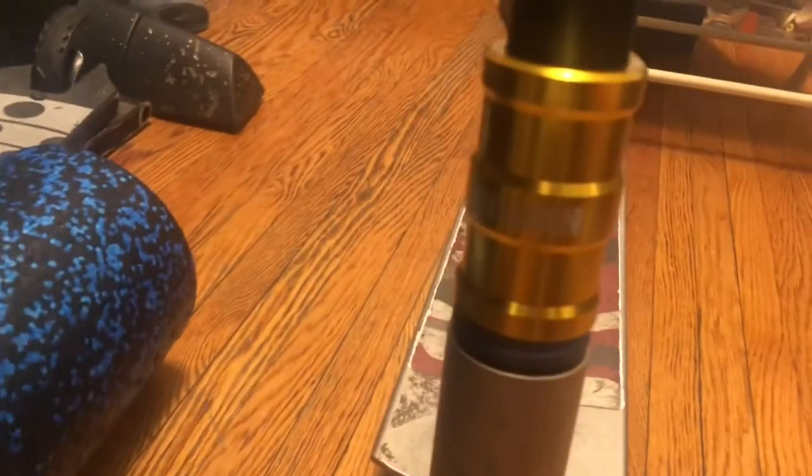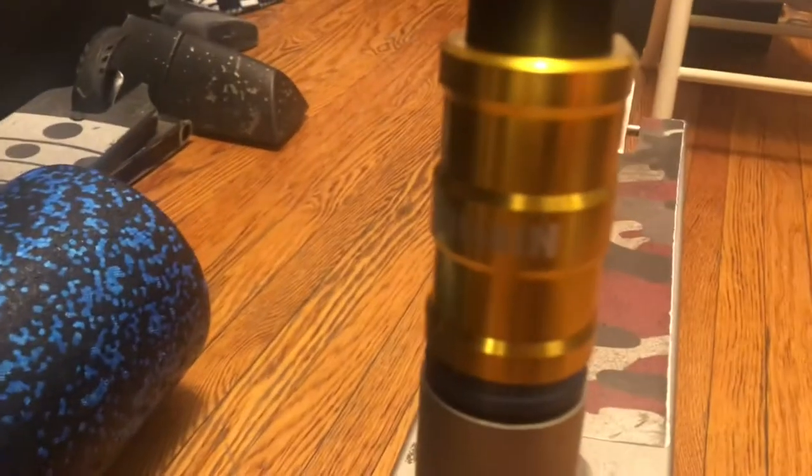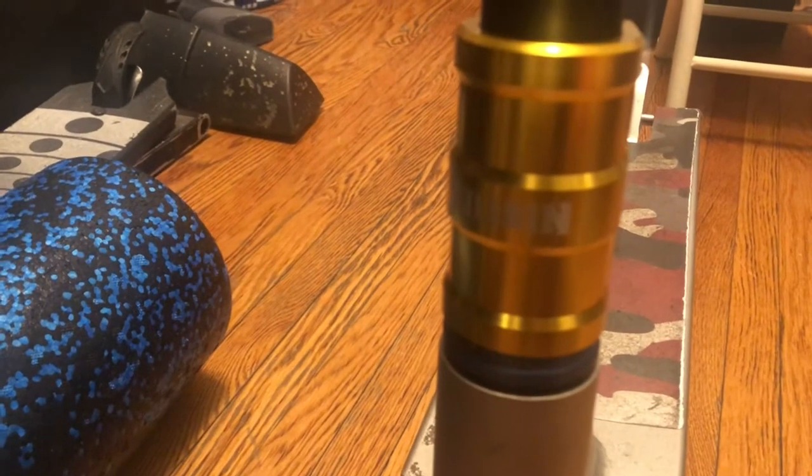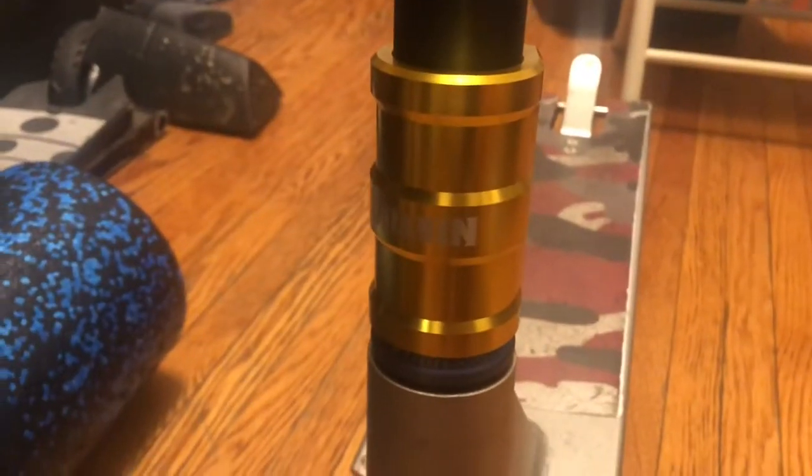I bought this $30 Amazon clamp. It's from a brand called Villain Scooters.